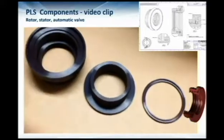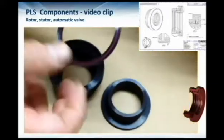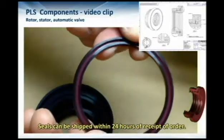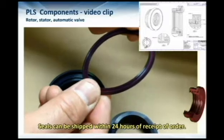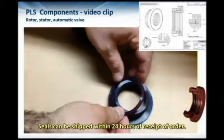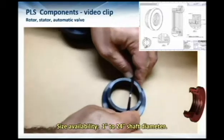This small device — which looks like an o-ring — is actually the valve. The valve prevents the ingress of contaminants into the bearing housing while also preventing the oil from escaping. It is installed onto the rotor.